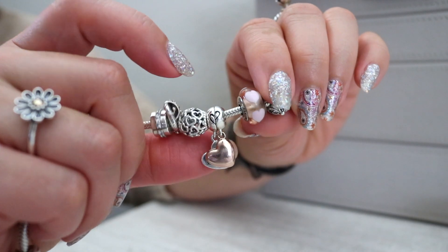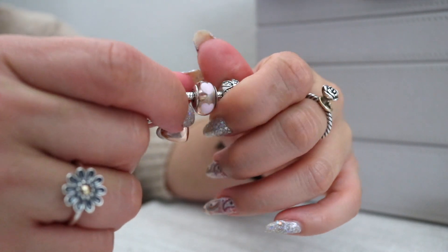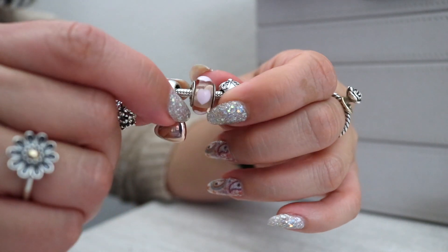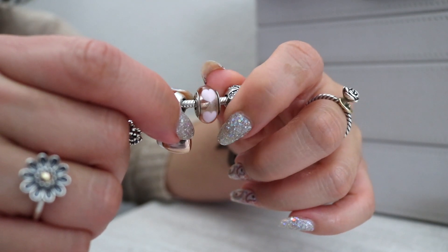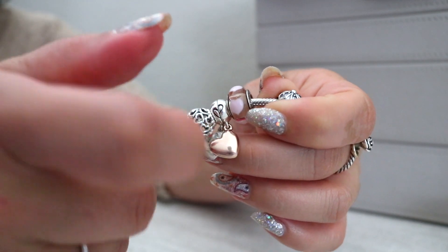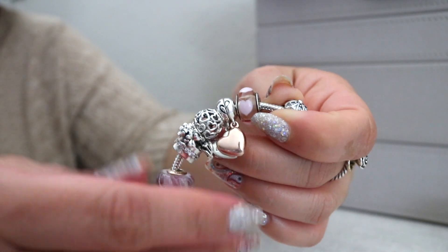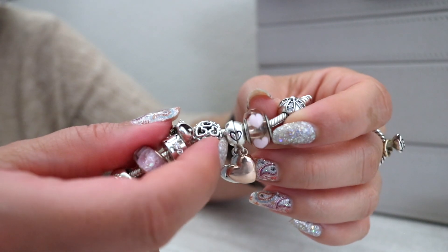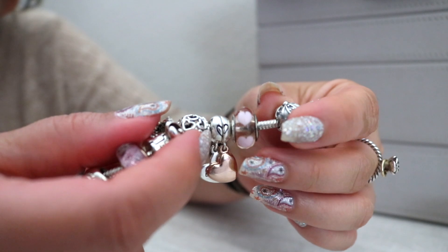Finishing off, we have the Rose with Pink Hearts Murano. This glass is very similar to the first glass bead I showed you — it's that blush color, very pale pink, more on the blush side, and they just have pink hearts on there as well. Also retired.